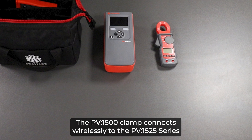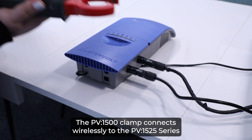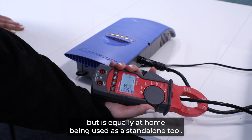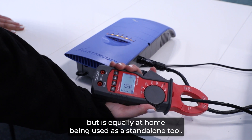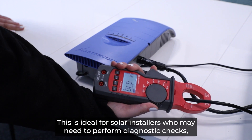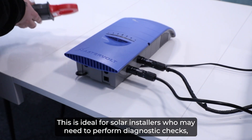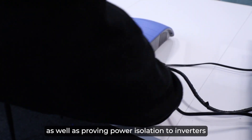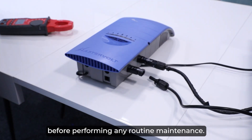The PV1500 clamp connects wirelessly to the PV1525 series to allow power measurement, but is equally at home being used as a standalone tool. This is ideal for solar installers who may need to perform diagnostic checks as well as proving power isolation to inverters before performing any routine maintenance.